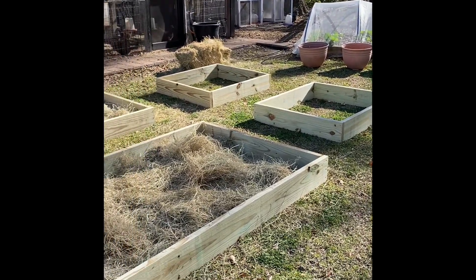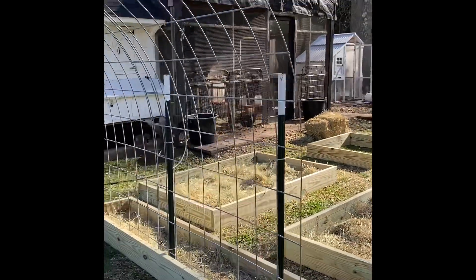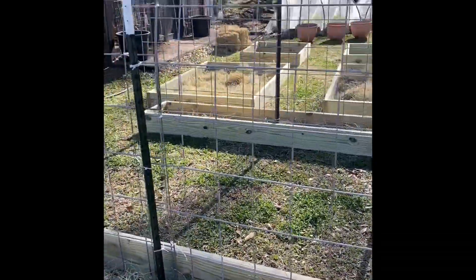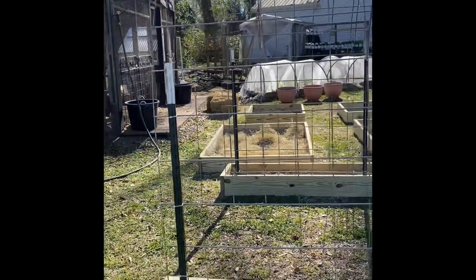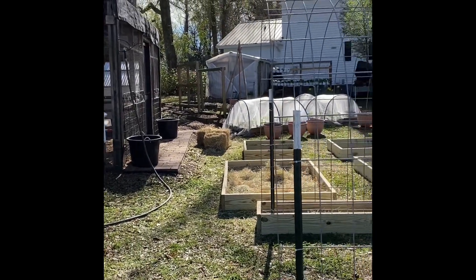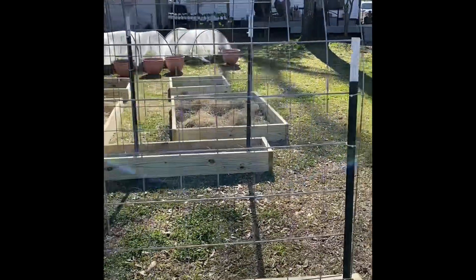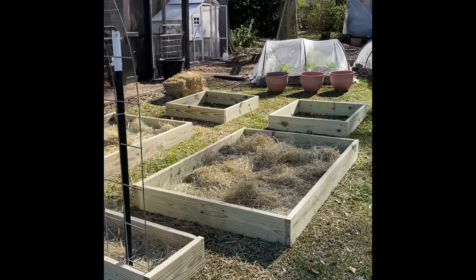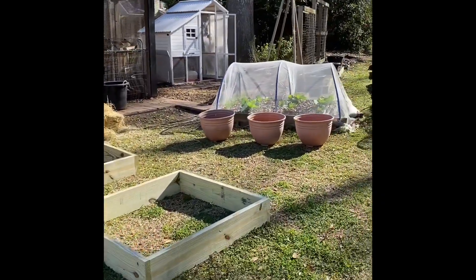I'm very excited to get this done. I've had to redraw my plans of what I'm going to plant where, but I'm just so excited that we jumped on this so we can pretty much double our efforts here in the backyard. I've just got so many great plans — I've got seeds in the greenhouse that are sprouting, so I am so excited for spring and summer.